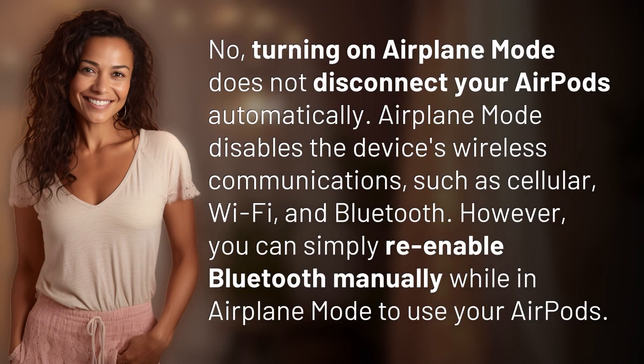No, turning on airplane mode does not disconnect your AirPods automatically. Airplane mode disables the device's wireless communications, such as cellular, Wi-Fi, and Bluetooth. However, you can simply re-enable Bluetooth manually while in airplane mode to use your AirPods.